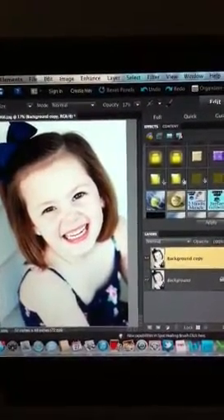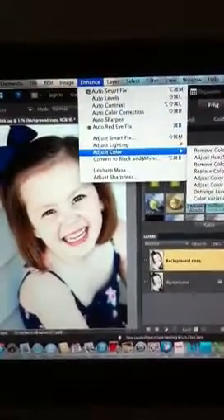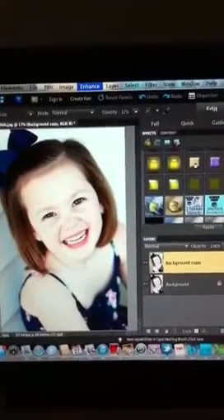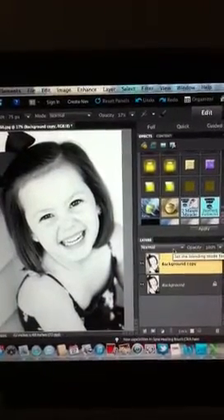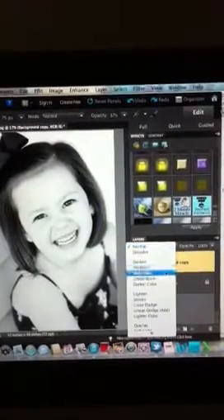After that, you'll want to go to Enhance, Adjust Color, Remove Color. That's going to make it a black and white image. Sometimes it takes a minute. After that, you'll want to change the Blending Mode to Screen.